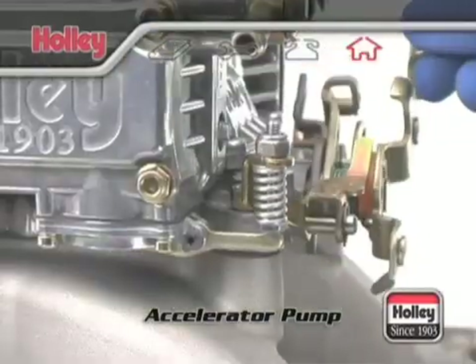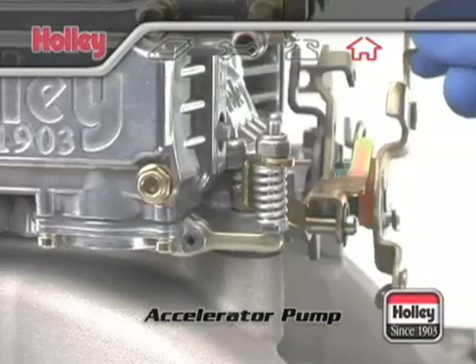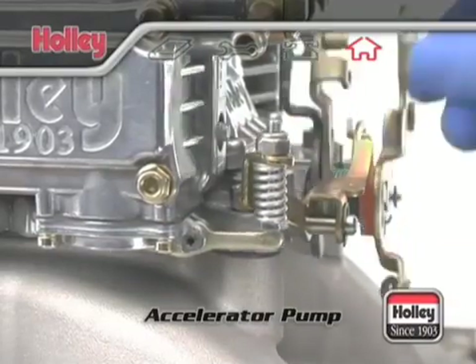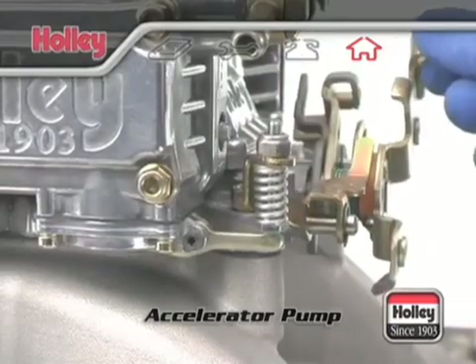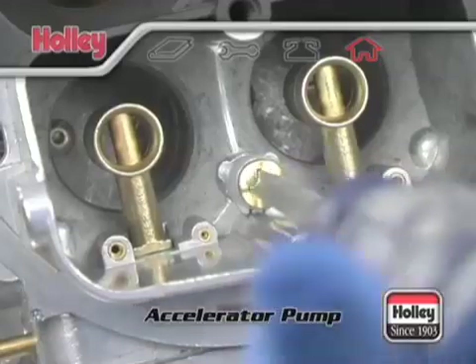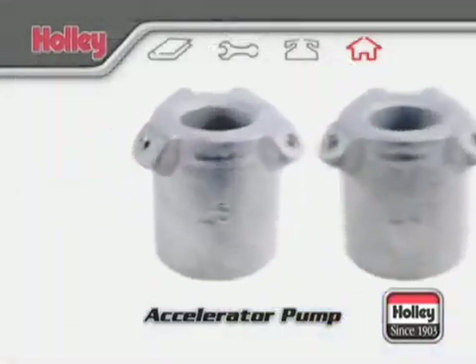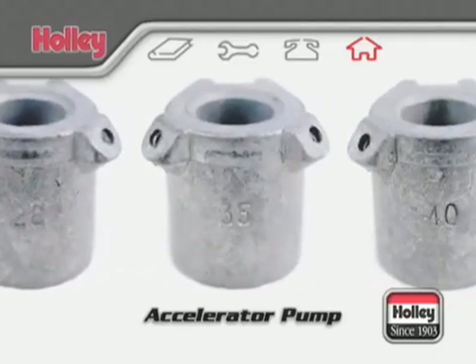The amount of fuel that can be delivered by one accelerator pump stroke is determined by the pump's capacity and the profile of the pump cam. The period of time it will take for this predetermined amount of fuel to be delivered is affected by the size of the pump nozzle or squirter. A larger pump nozzle will allow the fuel to be delivered much sooner than a smaller pump nozzle.